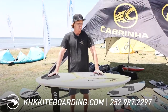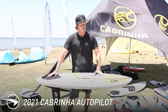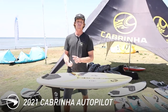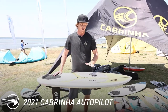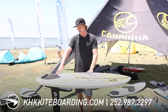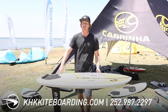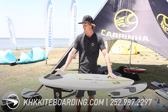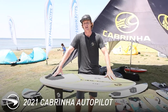The Autopilot is one of Cabrina's more versatile foil boards, because it works well for more experienced wingers who have the ability to get up on a board that is sinking. It has more volume than what's ideal for kiting with a foil, but if you're looking for that single foil board to cover all your bases, that's what the Autopilot is all about. For more information on the Autopilot or the rest of the Cabrina line, visit khkiteboarding.com.